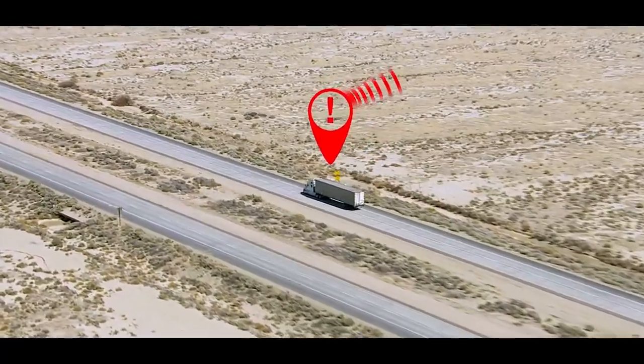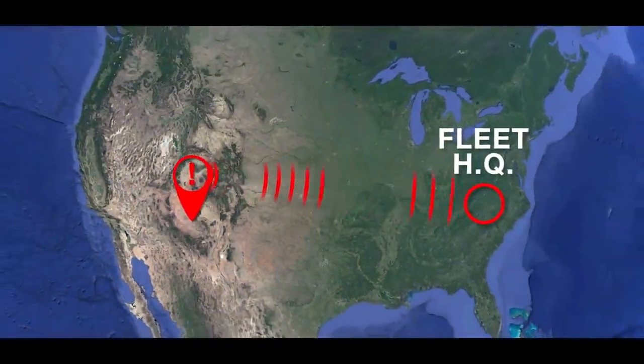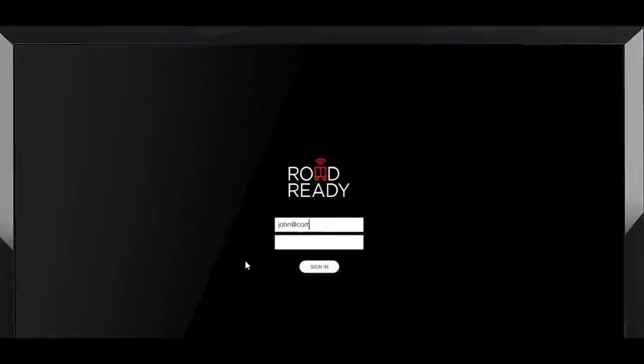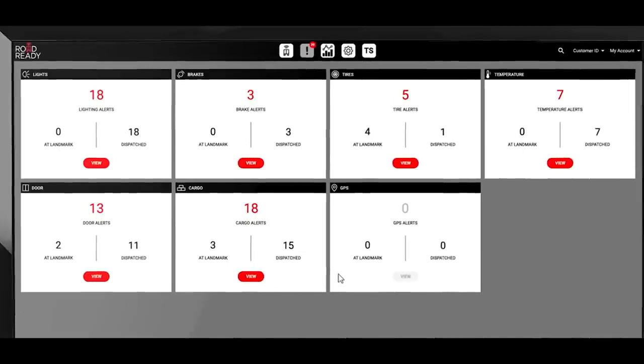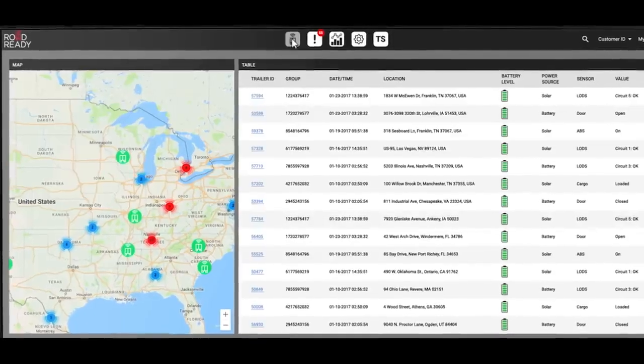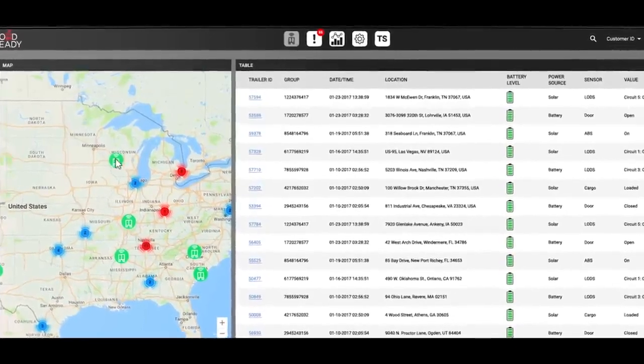Data from the master control unit is collected and sent via cellular network to your fleet's headquarters, where it can be accessed through the RoadReady interface. Extremely powerful and extremely intuitive, the RoadReady interface is your connection to your fleet. All you need is a computer and an internet connection.